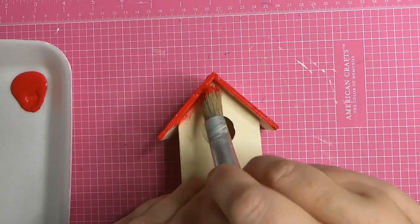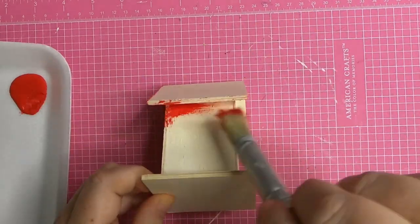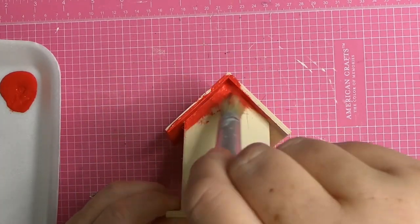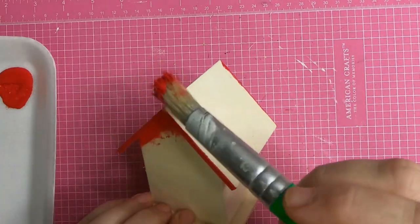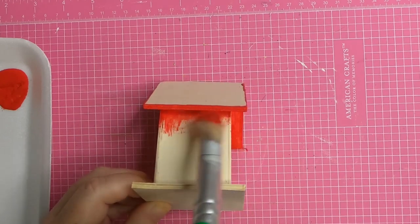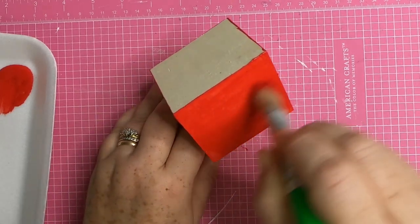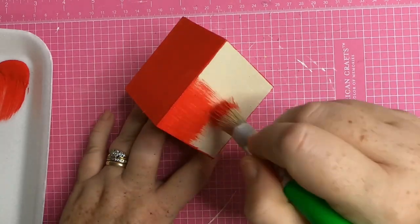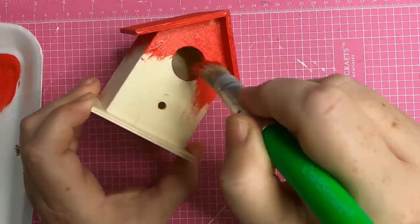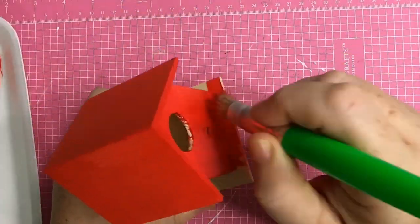Now we are going to start painting the birdhouse. This is going to be Snoopy's doghouse when we're finished. The reason we're painting it even though we're going to cover it is because we're covering it in craft sticks or popsicle sticks, and they're not exactly the size we need. By putting on that paneling you're probably going to be able to see part of the birdhouse underneath, and we didn't want you to be able to see it. So I figured the best thing to do would be to cover it in red paint so it won't show through that natural wood color.